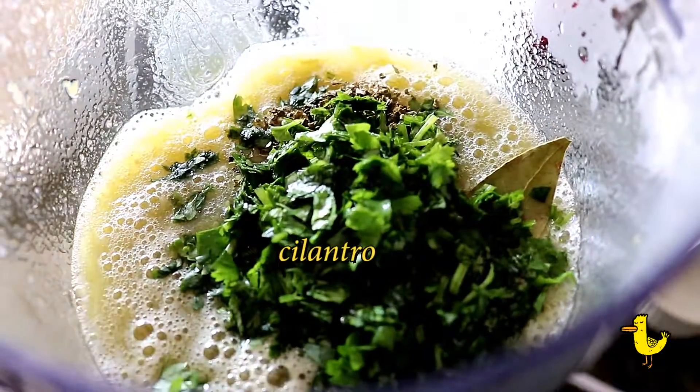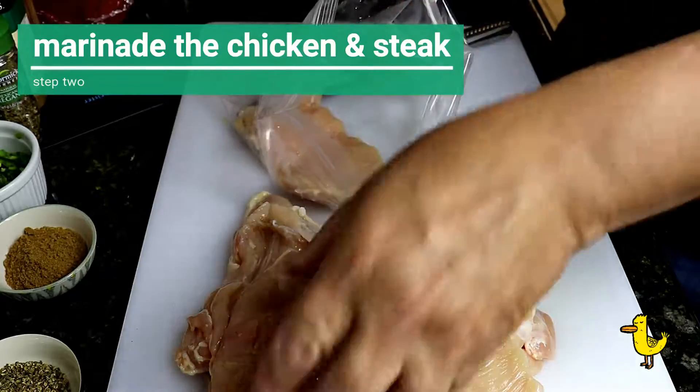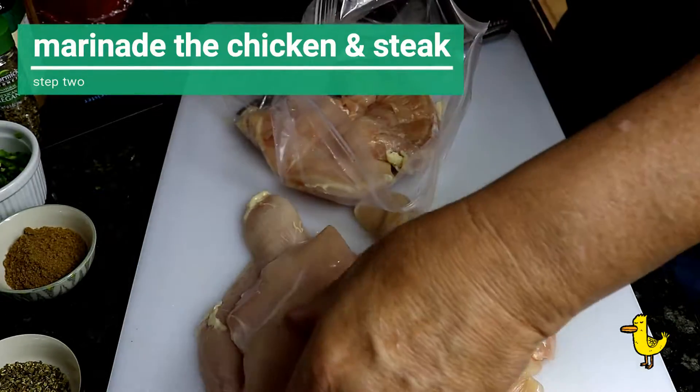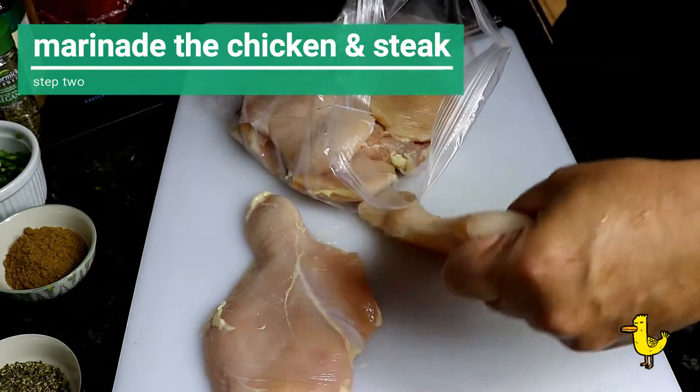We also add a quarter cup chicken stock and juice from a lime, then blend for a couple more seconds. You can put the sauce in the refrigerator and use it the next day, or in the freezer and keep it up to six months. Now let's marinate the chicken and steak — put both in separate plastic bags.